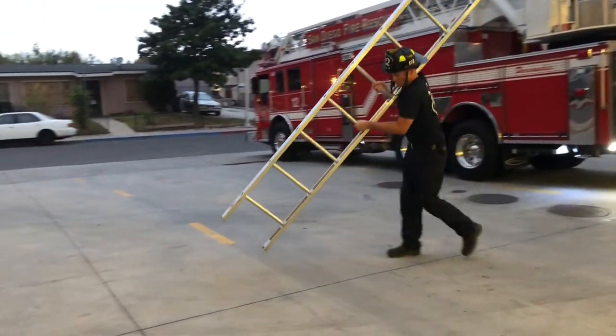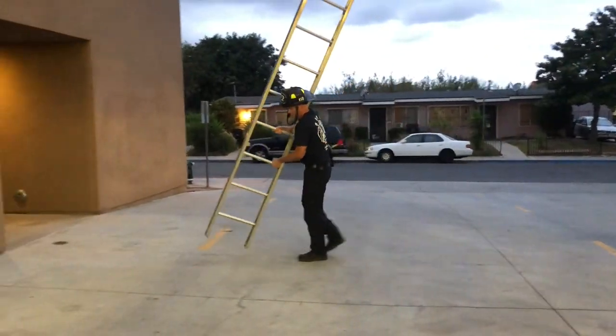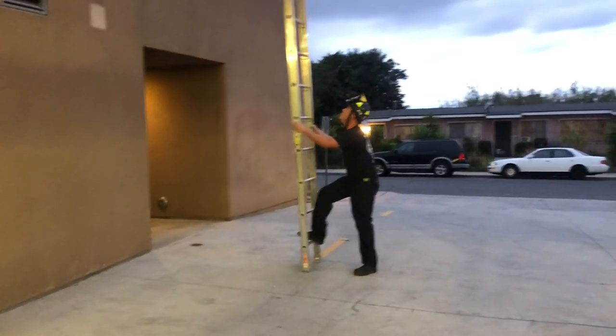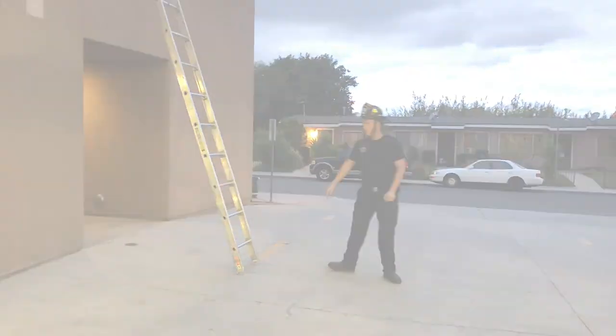Here's Sean John showing a variation where he's walking up with the rungs. This really works well for him, but he does admit that he's got some height and some weight to be able to throw around. It may not work really well for everybody, so it's a good reason to get out there and try some of these different methods.